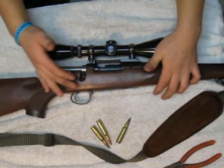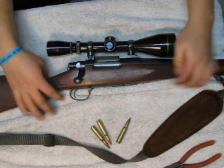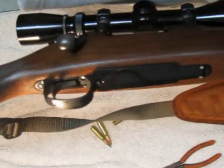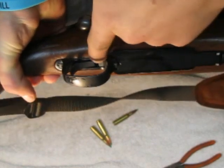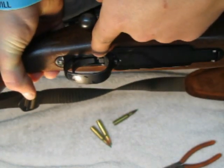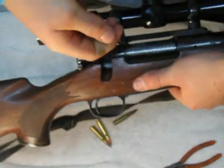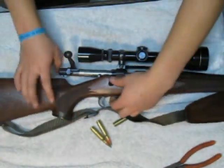Next thing you want to do, you're going to close your bolt. You can notice on this rifle — you can see a button right here in front of the trigger. That button is the button to release the bolt. You're going to open the bolt and pull the bolt back.